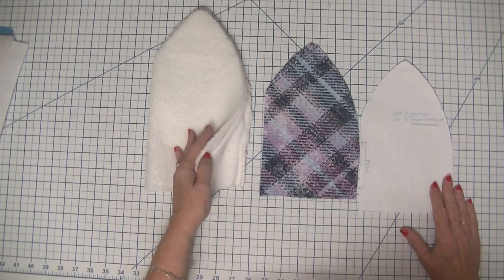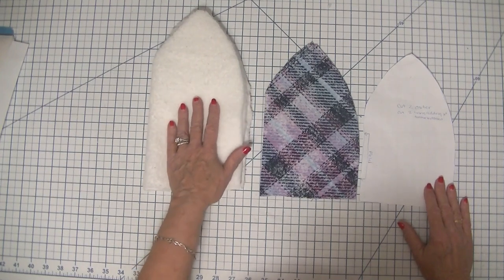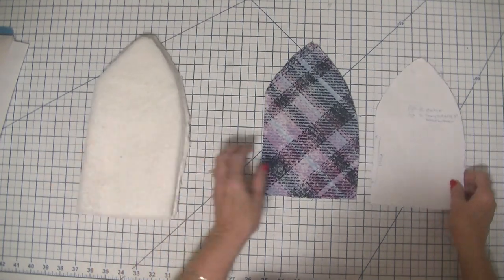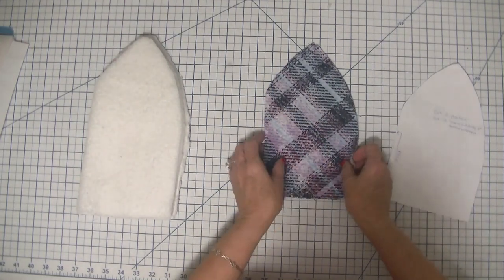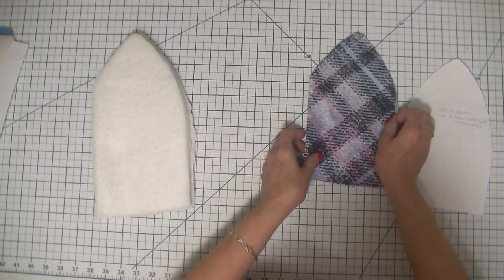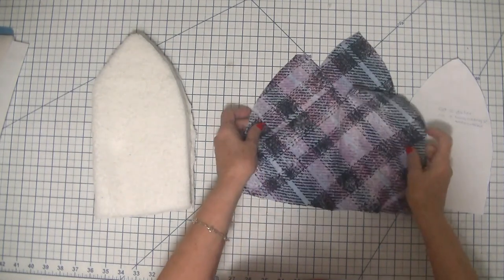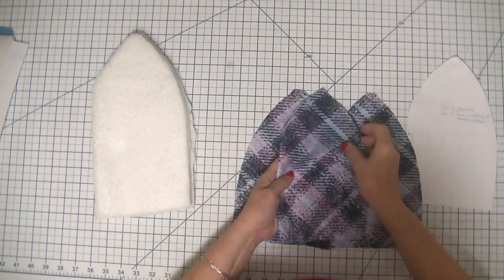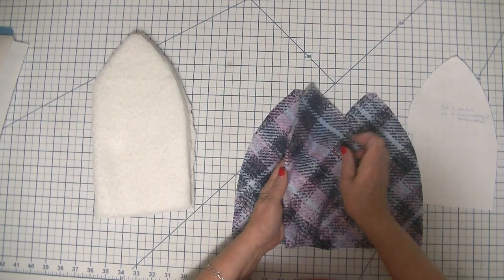I really like this nice warm Sherpa for this project. You are going to cut out on the fold two pieces of the flannel and two pieces of the Sherpa. When you open these up they are going to look like this, and you're going to have four pieces that look exactly the same.